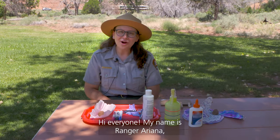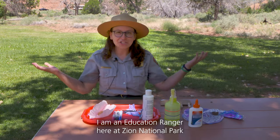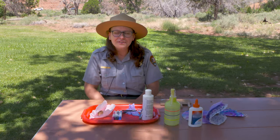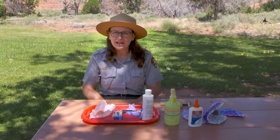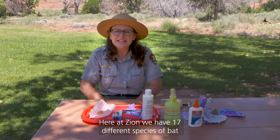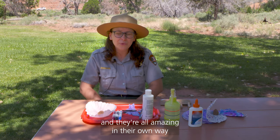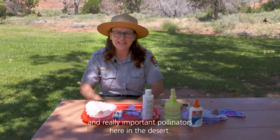Hi everyone! My name is Ranger Ariana. I am an education ranger here at Zion National Park, and today I want to share with you a very special craft to celebrate bat week. Here at Zion we have 17 different species of bat, and they're all amazing in their own way and really important pollinators here in the desert.